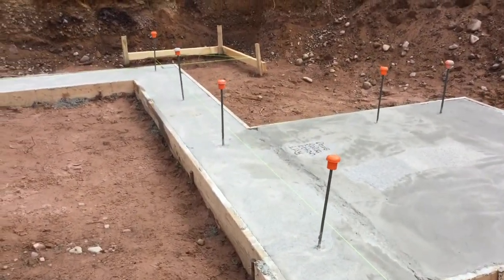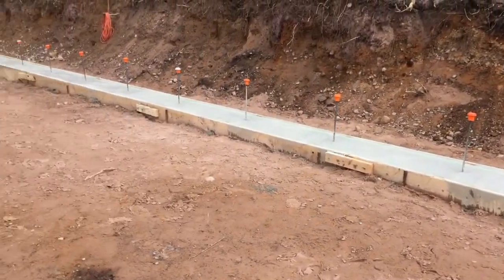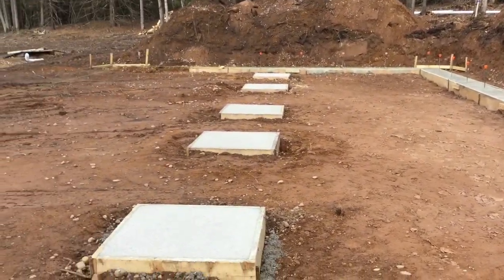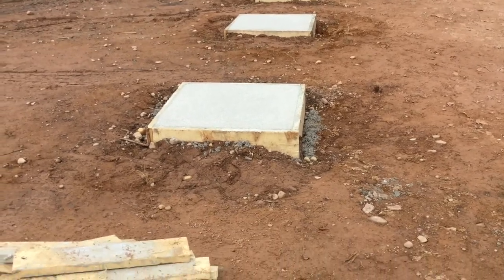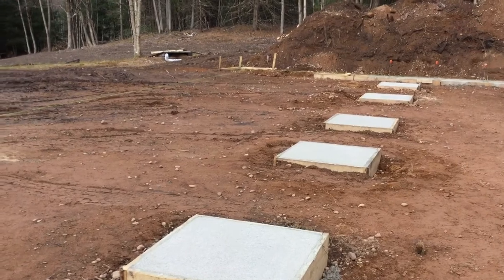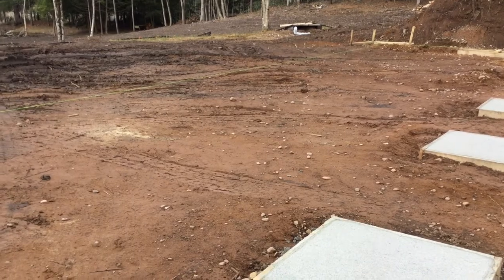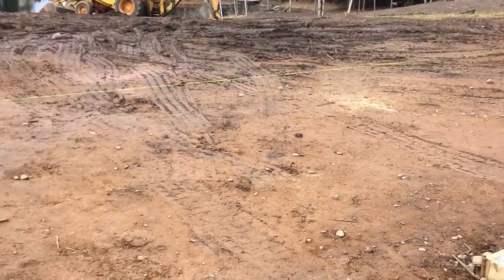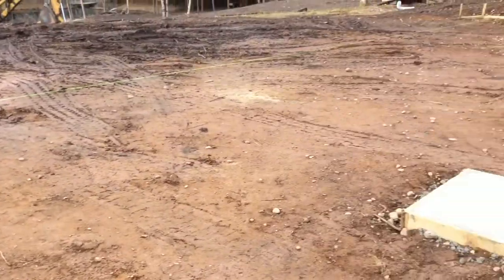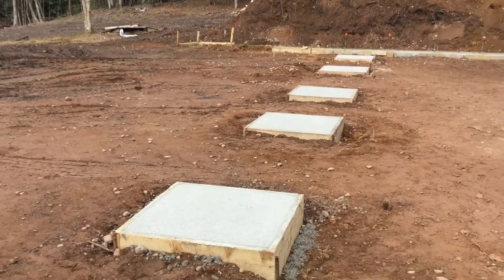We have all of our verticals set, and then we have six pillars that go down the front as supports. Next, we'll be digging out for the front footers. That's going to be a four-foot frost wall since it's a walkout basement, and we'll have two step-downs on either side going down to that four feet. So that's what's next.